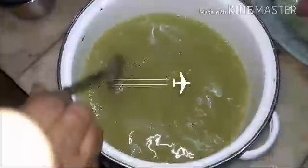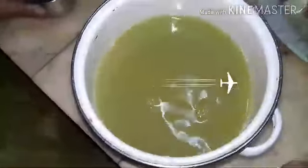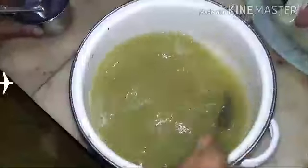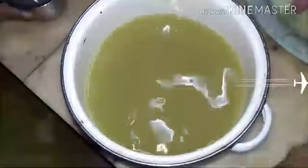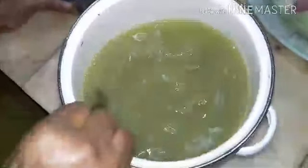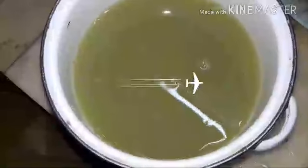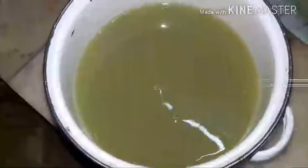Now we have mixed both the juices — that is pudina chili juice and the filtered Amla juice. Mix it well and add salt if required. Now add Sabja seeds and mix it well. The spicy Amla juice is ready to serve.